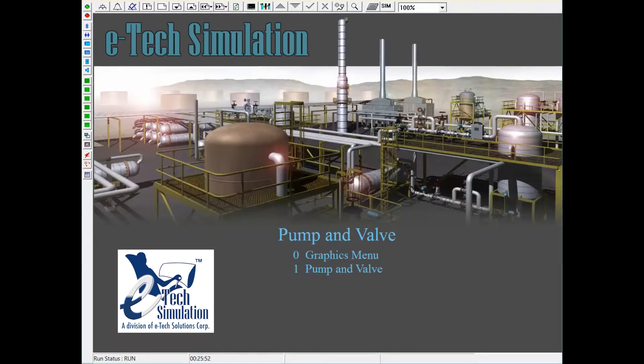This video demonstrates the pump and valve program, which includes a DCS schematic as well as an interactive 3D virtual reality outside operator. These two windows are fully communicable, and any move made on the DCS will also be shown on the outside operator, and vice versa.